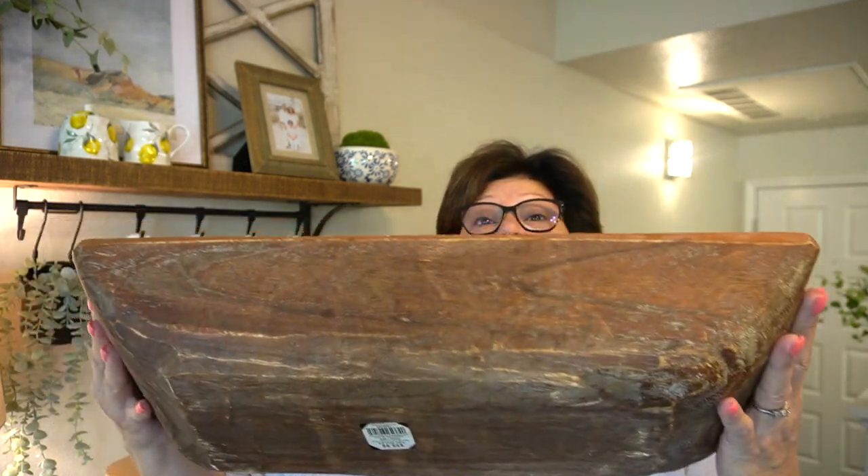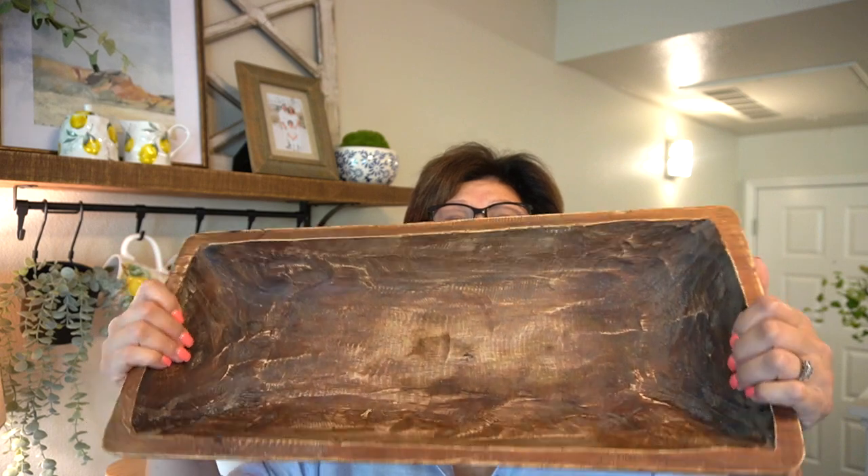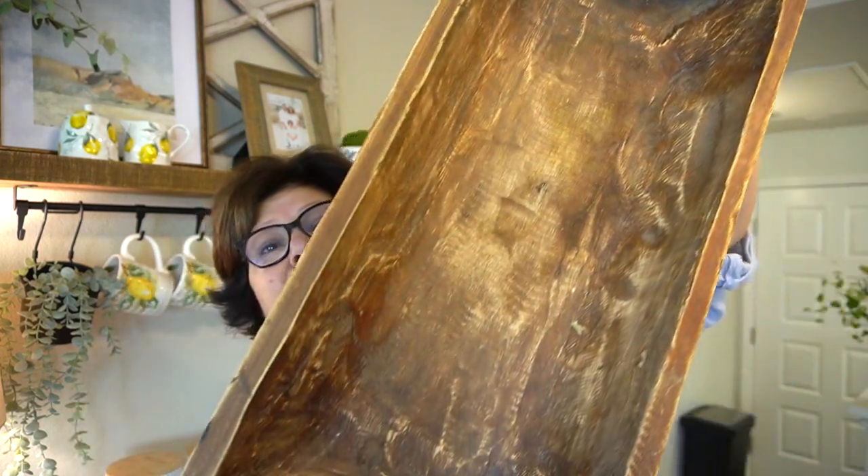Now let's turn our attention down to the lower shelf. One of the things I did manage to bring with me was my dough bowl — I thought I would use it on the bar top for fruits and vegetables but that didn't work out. It's a rather large one. I got it at Home Goods for $59.99. I always leave my price tags on things, but I'm sure I got it half off — I never pay full price at Home Goods. I loved the color and that it was already super distressed. That is the first thing we're going to put down here on the bottom shelf.